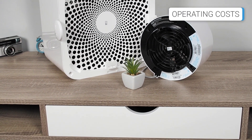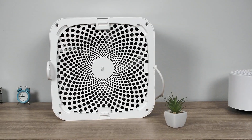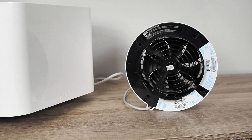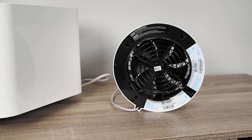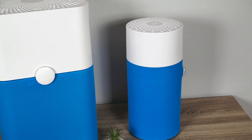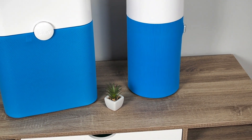Electrical power consumption is the first test where we see a significant difference. The BlueAir 211 Plus has a motor of 61W, while the BlueAir 411 uses an engine of just 10W. If you leave the BlueAir 411 working at max speed daily for one month, it will increase your electrical bill by less than $1, while the 211 Plus will cost you about $4.10 in the same conditions. There is also the cost of replacing filters, which is more affordable for the BlueAir 411.